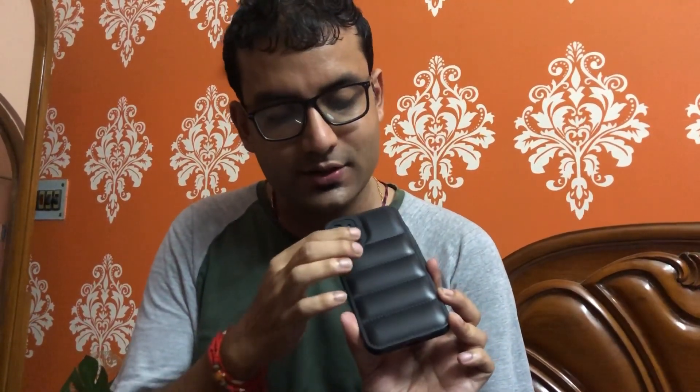Now I just want to put the iPhone into the cover. This iPhone was purchased from Cashify — it's a refurbished iPhone 11, 128GB. You can see how easily it fits in — just in a fraction of seconds. Looking at the back side, it is protecting everything.